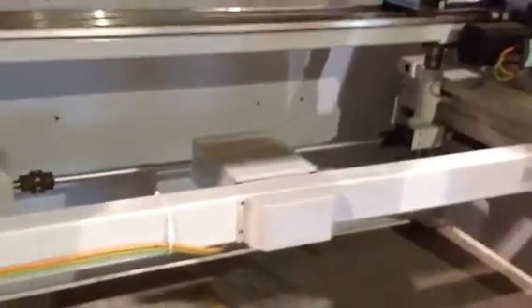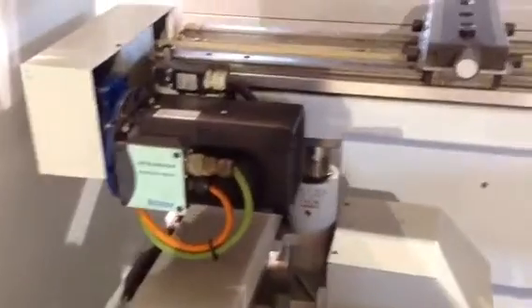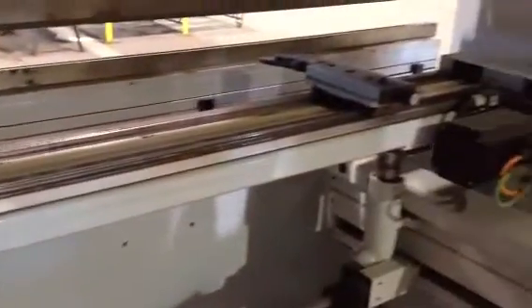This is the servo. This is the motor for the X. This is the motor package for the R. And these are the motor packages for the Z1 and Z2.